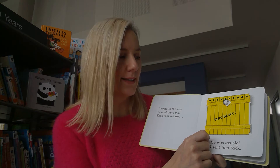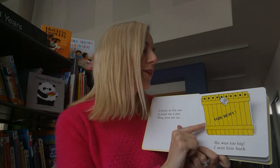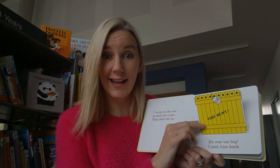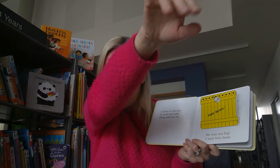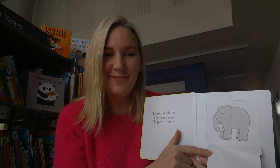Do we know any yellow animals that might be coming from the zoo? Let me take a look - will I give you a clue? He's big and grey - not yellow, he's grey. And he's got a big trunk. It's an elephant of course.